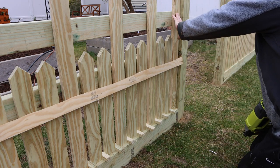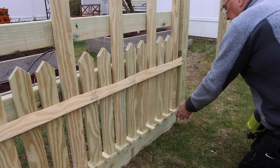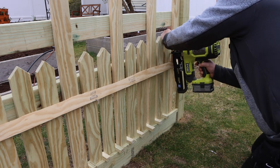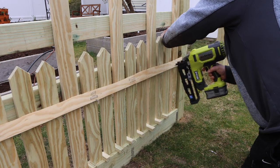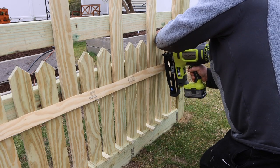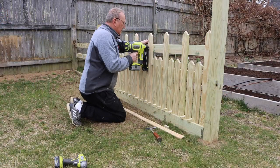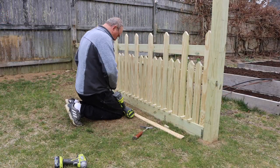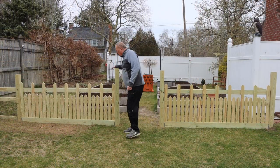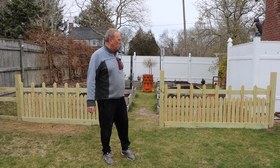I'm using nails on the front because they won't show as much of a scar when I start painting. I take one spacer block and use it to space the other pickets. Those little blocks keep everything nice and tight and move all the pickets together if needed — it takes a little time to make them but it's well worth it. Second section of the fence is done.